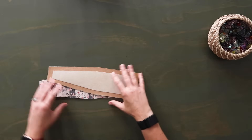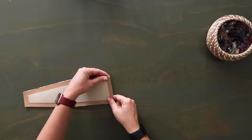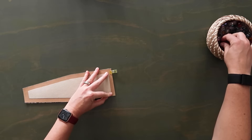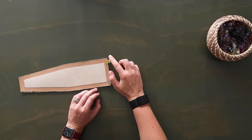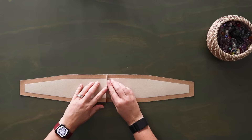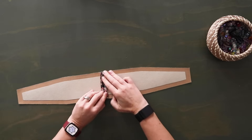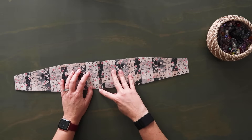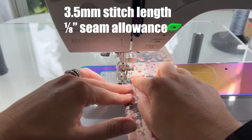Place the front panel to the side for now. Grab your two exterior gusset panels, lay them right sides together matching all edges, focusing on the bottom straight edge. Clip these together right sides together and sew along this clipped edge at a half of an inch seam allowance. Open the panels up, press the seam nice and open, then go back to the sewing machine and top stitch along both sides of that seam at an eighth of an inch seam allowance to hold it flat.